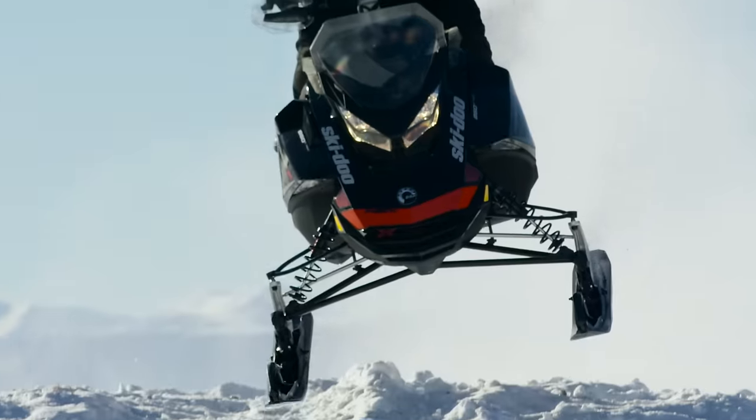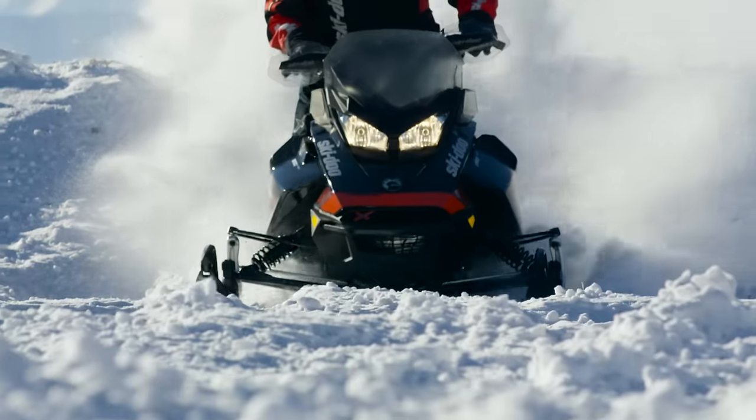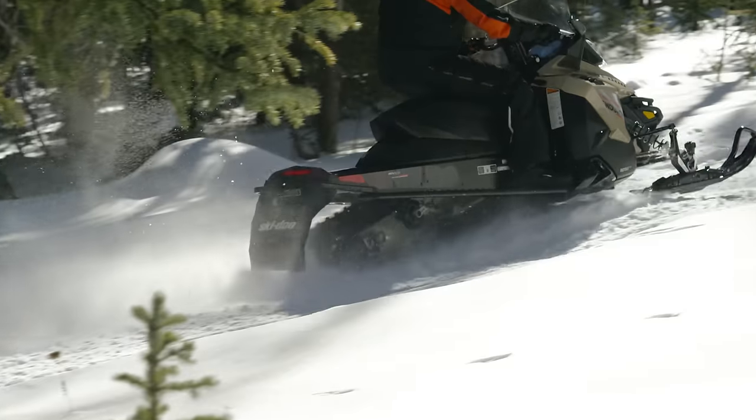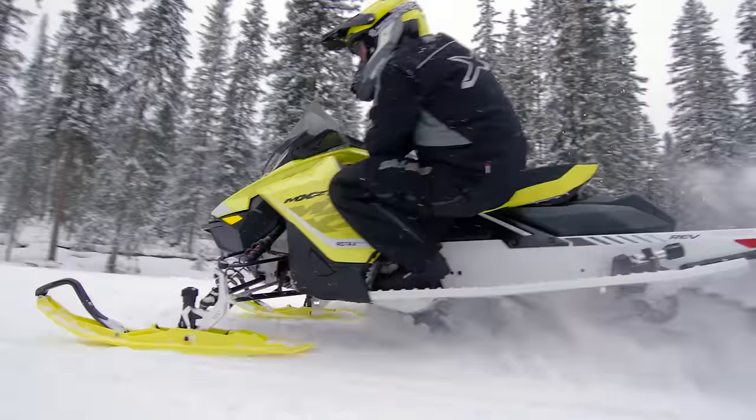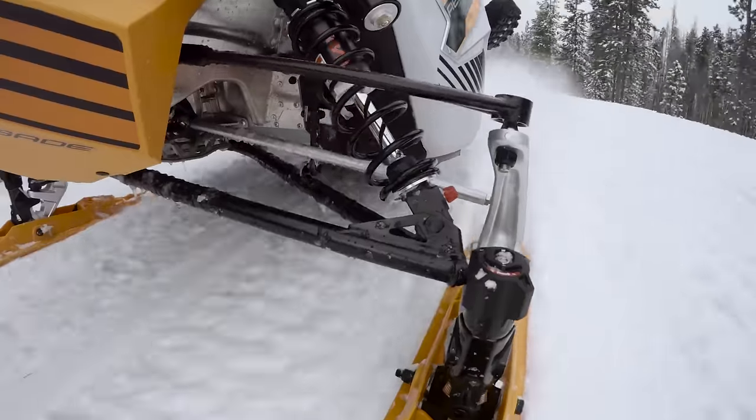Ski-Doo sleds are recognized as the best handling thanks to a combination of the rigid chassis, the control of the rear suspension, and especially the precision of the RAS 2 and RAS 3 front suspensions. The big difference between the RAS 2 and the RAS 3 suspension comes from the height of the spindle.